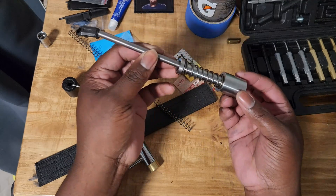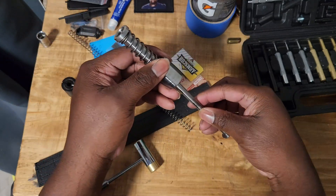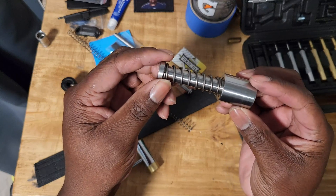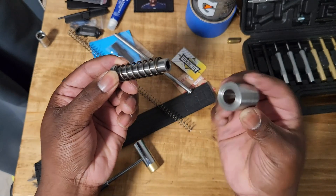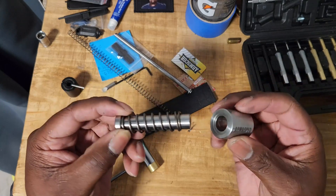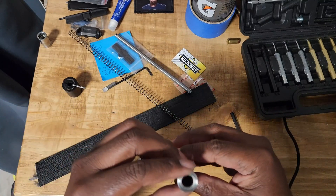You push that pin out of the way, this pops off. You then remove the internal stage-one spring and set that to the side. Now you're left with the plunger, the stage-two spring, and the buffer weight. You push the plunger out — it slides out to the side — and now you're left with the buffer weight, which also separates into two pieces. The piece that needs to be changed will be swapped once the new part arrives.